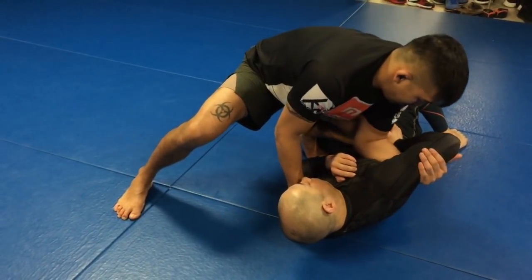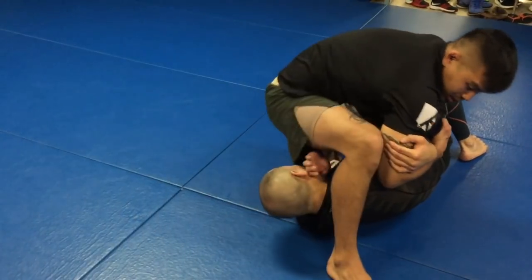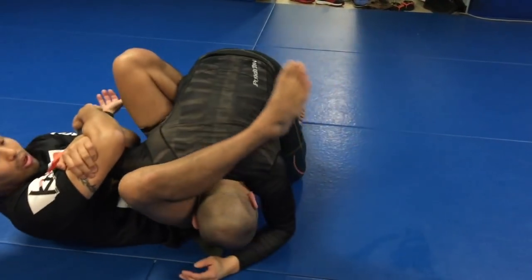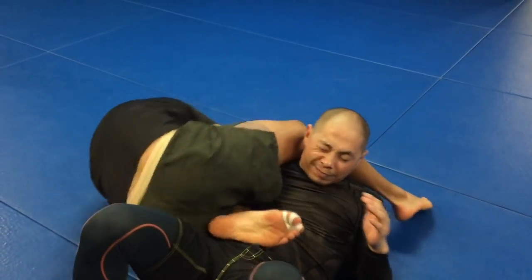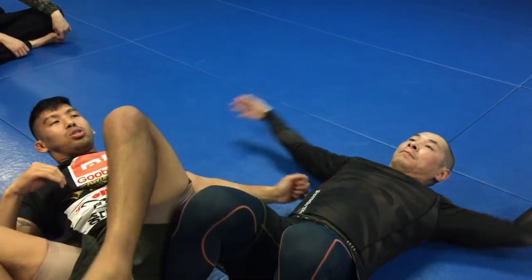Just one more time: knee on belly position, he goes, palm up from the pressure, the hand closes towards his leg, I lace in, create the wedge, shoulder block, cup-cup, step, knee through, and then finish. If the guy gets all the way towards his knees, you could also tomahawk and flip him over. Then sit through and finish the reverse Kimura.